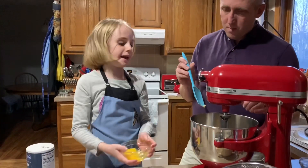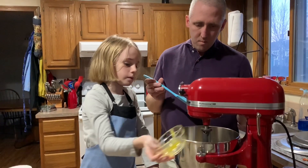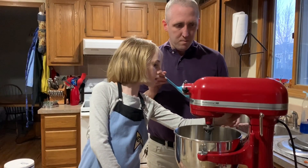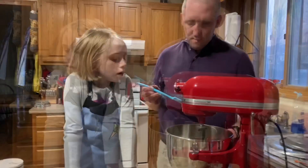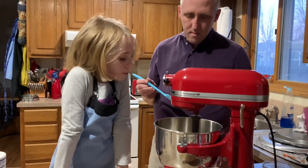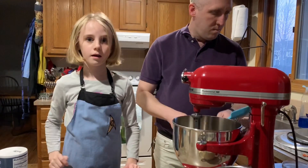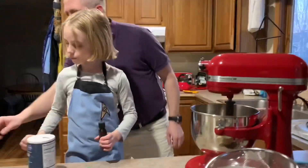Next, you add the egg. An egg. Now you want to mix that one in — turn it back on, put it on like two. And you know what comes next? Vanilla. Yeah, a teaspoon of vanilla. You should have a teaspoon there.